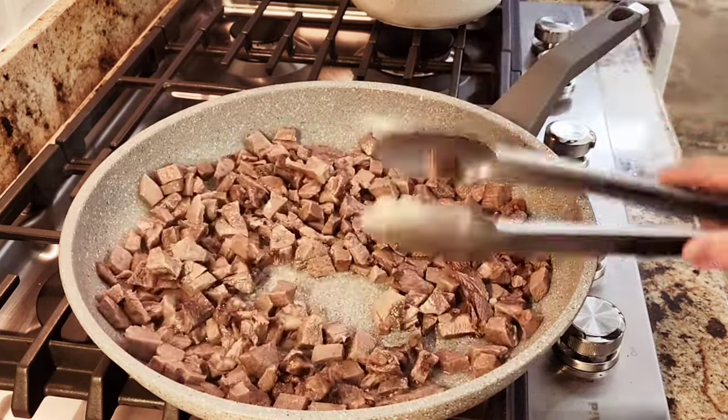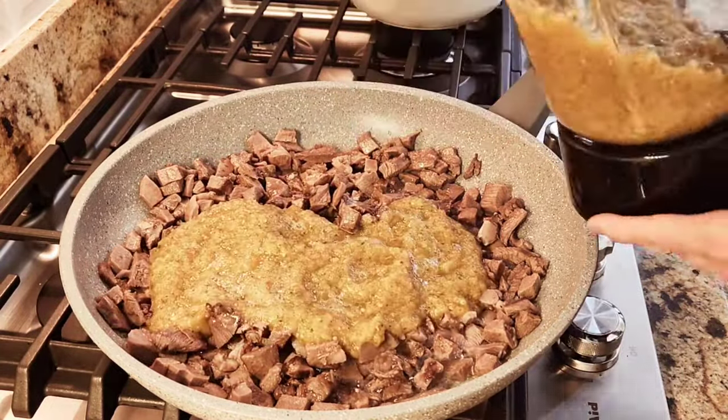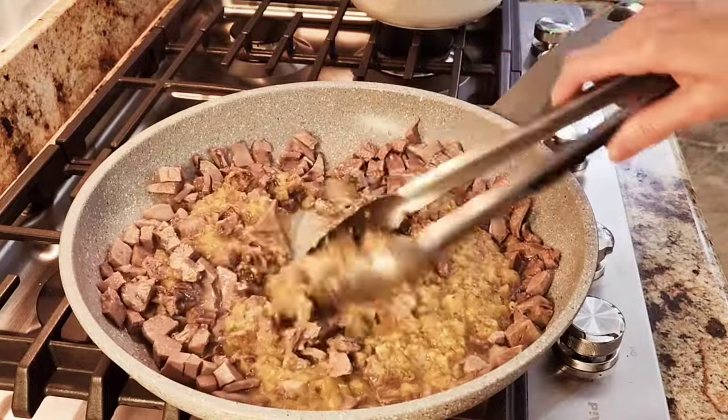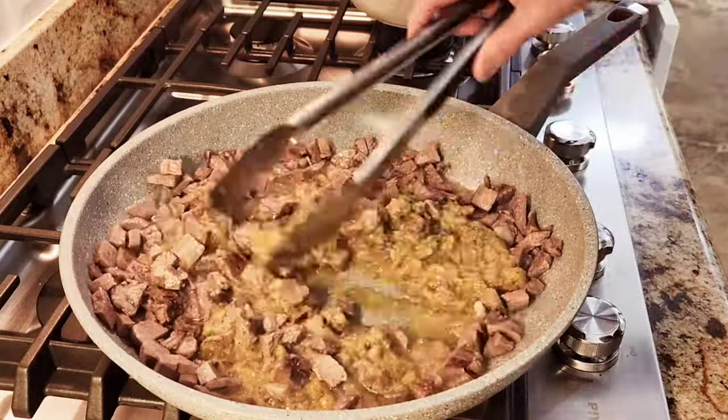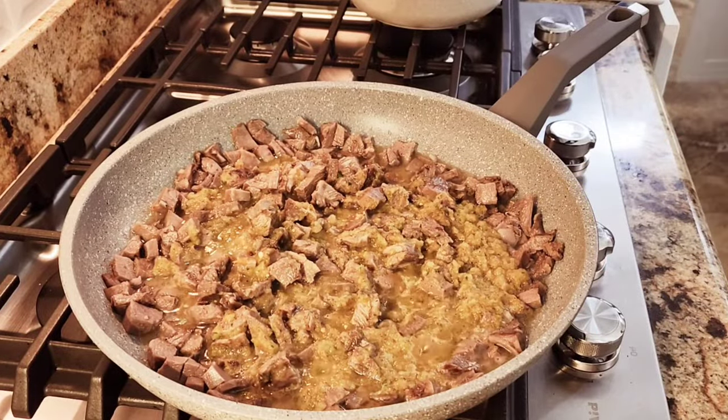I did not add all the salsa that I made because I made a lot of it. You can put it in freezer bags and store it — it goes great on chicken or you can put it on eggs. Save it for another time.